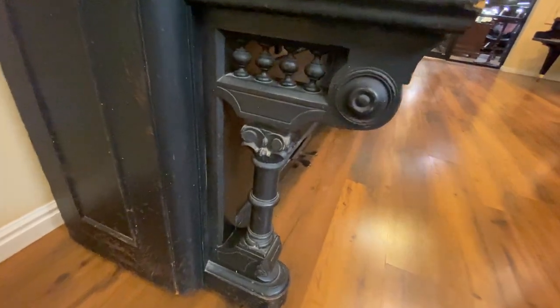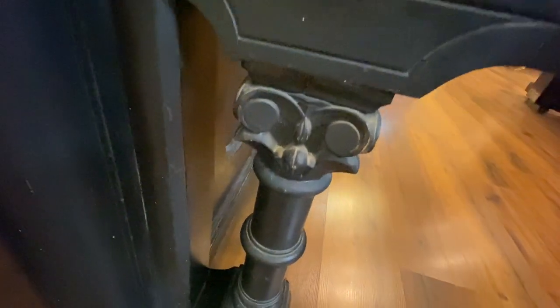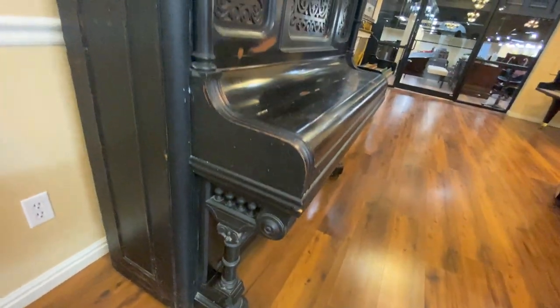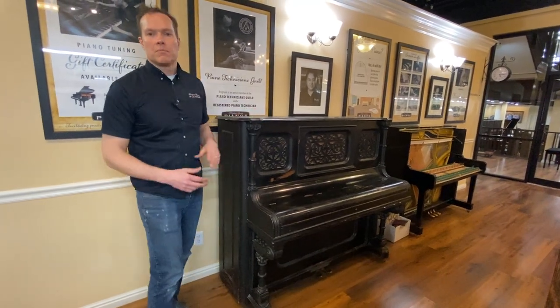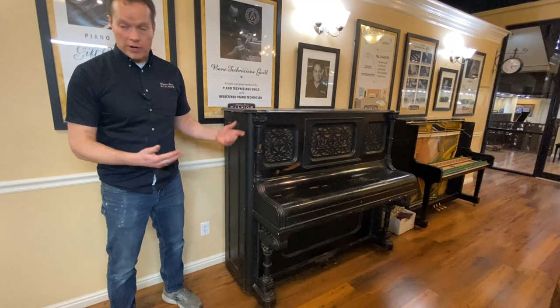There were companies at this time that were doing nothing but piano legs, which I think is really interesting. They were doing specialization to that extent — they weren't doing legs for tables and chairs, they were just doing legs for pianos. And you can see when it's that ornate and beautiful that it would take a whole specialty company to do that. That's something that pianos frankly haven't seen in over a hundred years.